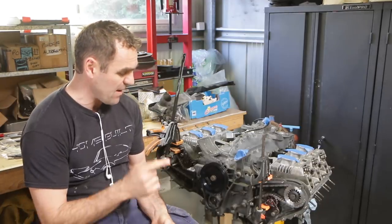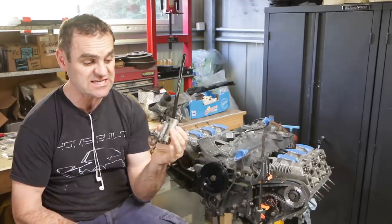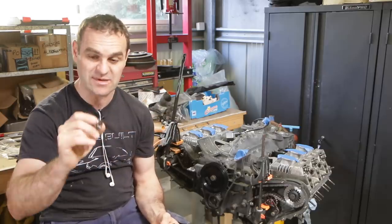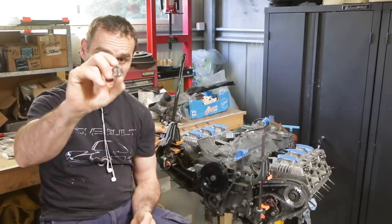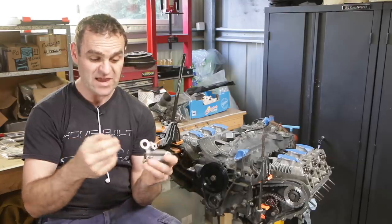Moving back to the engine — where we left off, I couldn't fit the chain tensioners because I needed to get a spacer. I looked at getting it from Porsche but it had to be ordered in from Germany and was going to be a pain. I managed to go down to my local engineering place and they turned them up on the lathe, so I've got a couple of these little spacers that will work.